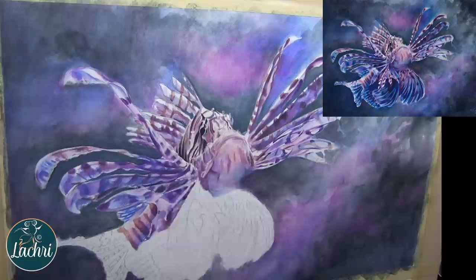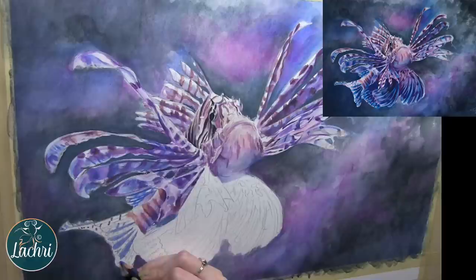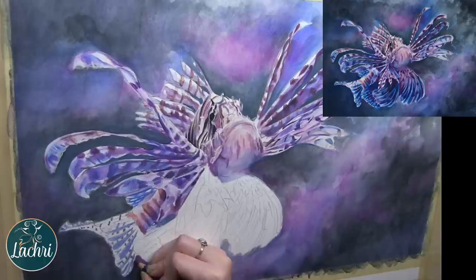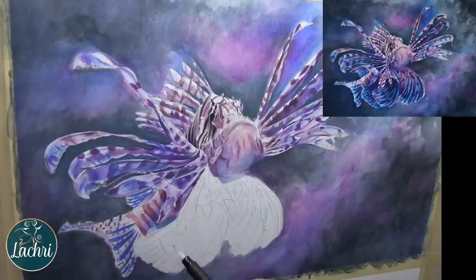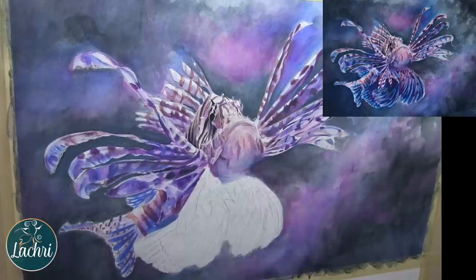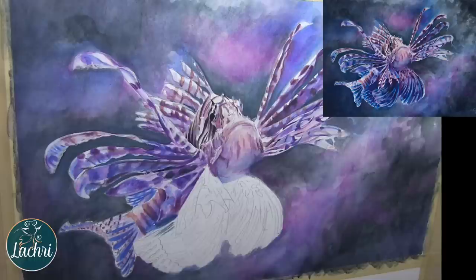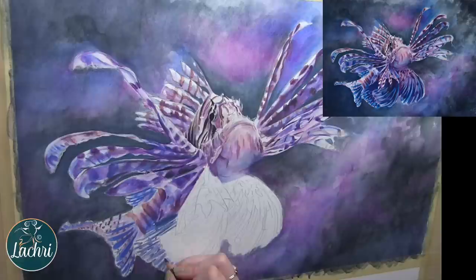Looking at the shapes as abstract shapes and copying that reference photo is really important — part of that fin I didn't realize was almost a webbed area where it was connected. I thought the spines were separated. If I had let my brain take over and do what it thought was there, it wouldn't have looked right. But because I did copy the reference photo as I saw it, when I backed away it all came together and looked so much better. Trust your reference photo and copy the shapes as they are. In this area I'm going to make things a little bit darker because it's in the shadow — and if I over-blend, it's okay, I can use the white pencil to pull out highlights later.